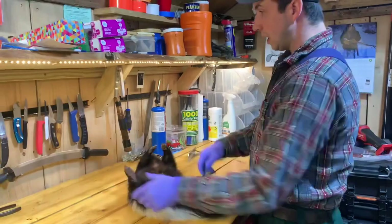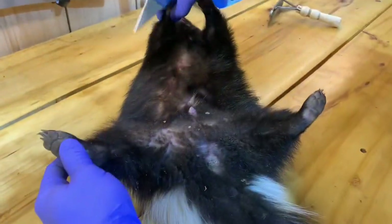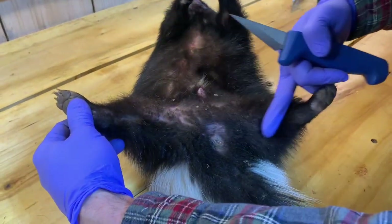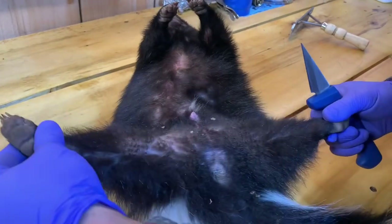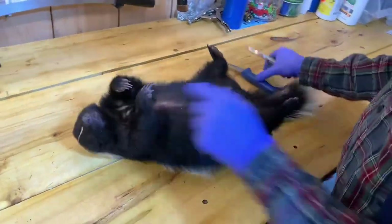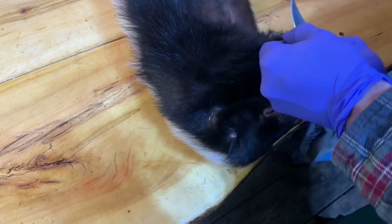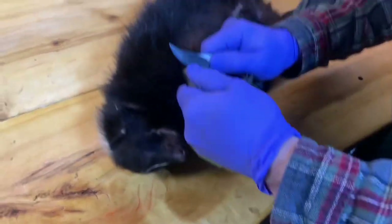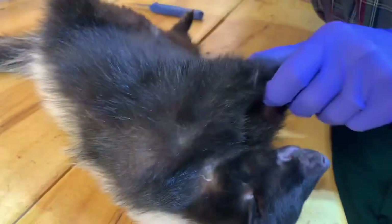Like with most animals, you're going to start by making your cut around the legs — around the front legs — and go straight across the fur line. It's pretty obvious on a skunk where that fur line is. We use a couple different knives. I use a duller knife I don't care too much about to go around the front and back legs and make that initial cut, because we're going to be up against the bone and I don't want to get my nice skinning knife too dull.